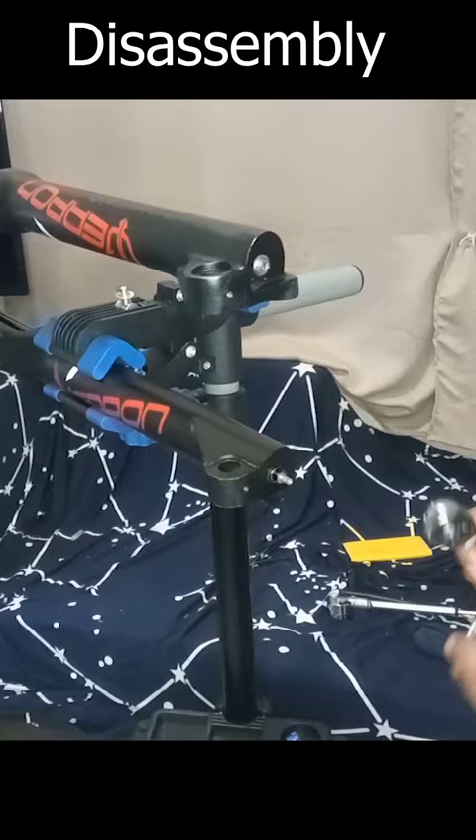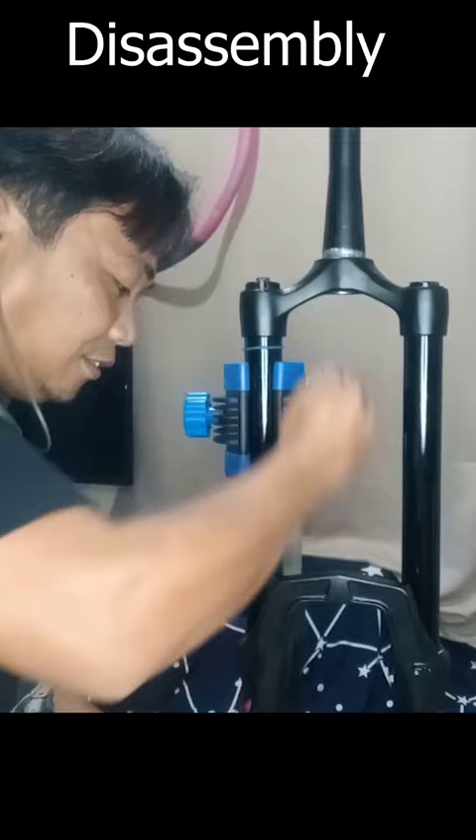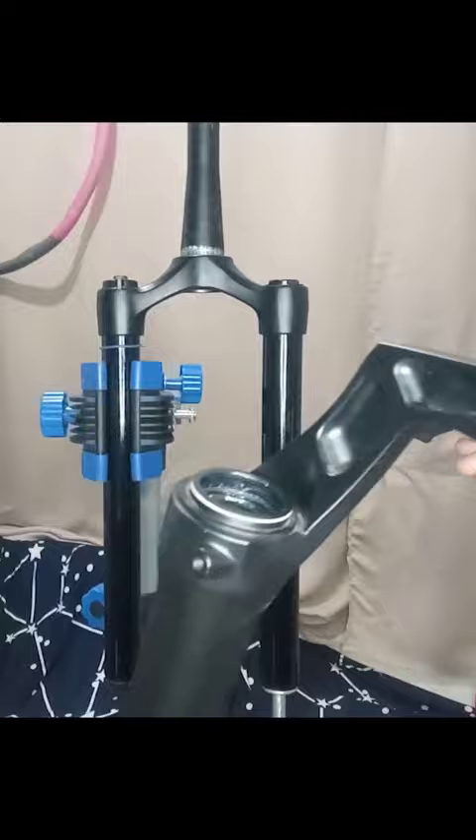Now let's open this to remove the lower leg. The weapon didn't put a foam ring here to lubricate the stanchion. The damper cannot be serviced. We're assembling this back. The weapon fork has a metal bushing here and also a metal bushing down here.